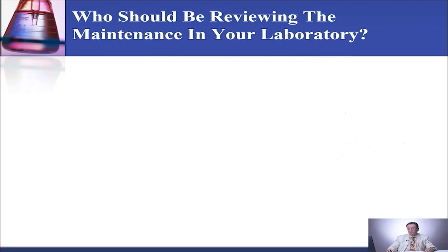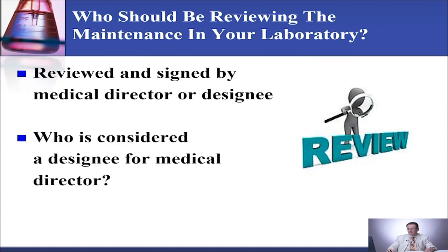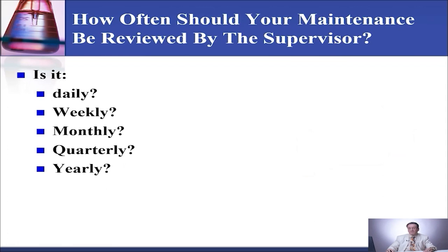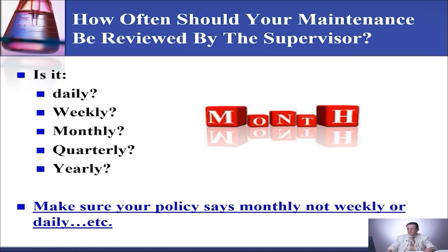Who should be reviewing the maintenance in your laboratory? It should be reviewed and signed by the medical director or the designee. A designee for the medical director for maintenance and QC can be the supervisor or the senior, but it needs to be delegated in writing. How often should your maintenance be reviewed? At least monthly. You need the medical director or designee to be reviewing the maintenance and dating it at least monthly. Make sure your policy says monthly, not weekly or daily. If you put in your SOP that you are going to review it weekly or daily, then you have to comply with it, otherwise you will be cited.